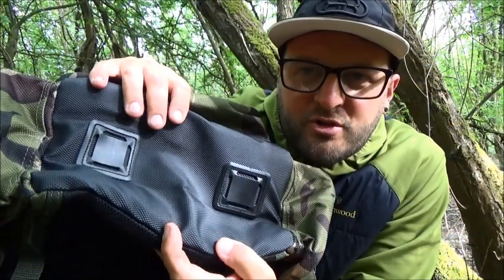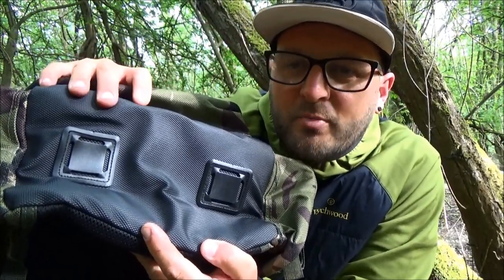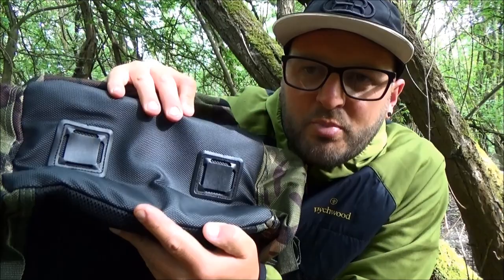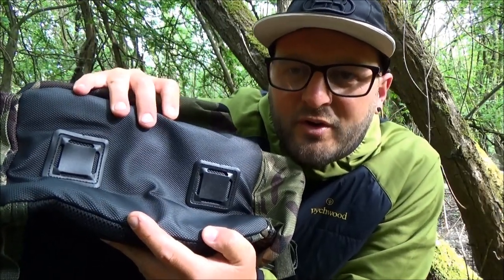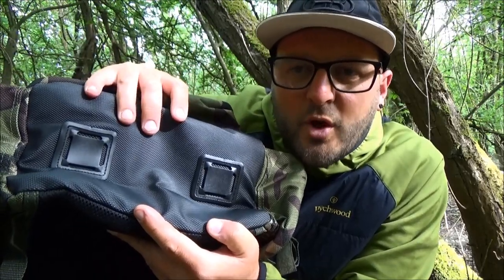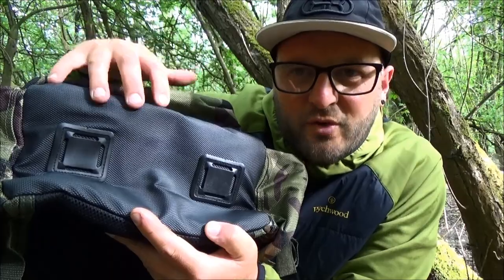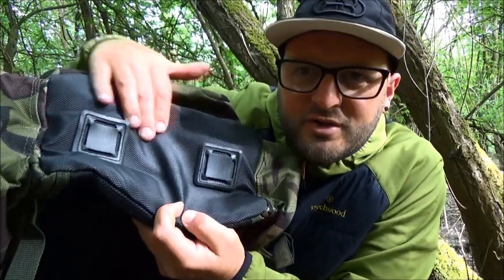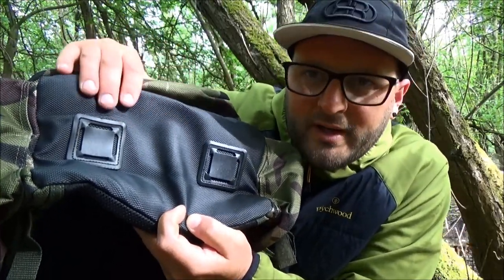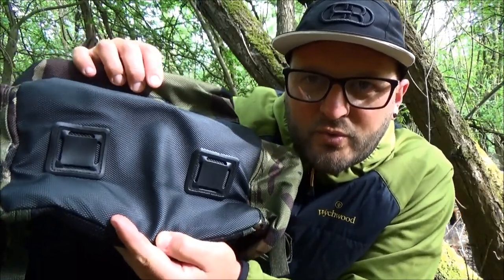On the bottom it is finished in that hard-wearing base. For the roving or mobile angler, you'll be putting this down wherever you may be, and you can be safe that nothing is going to seep inside to the contents of your rucksack. Really nice and hard-wearing, wipe-clean - absolutely perfect for putting down on all sorts of surfaces.